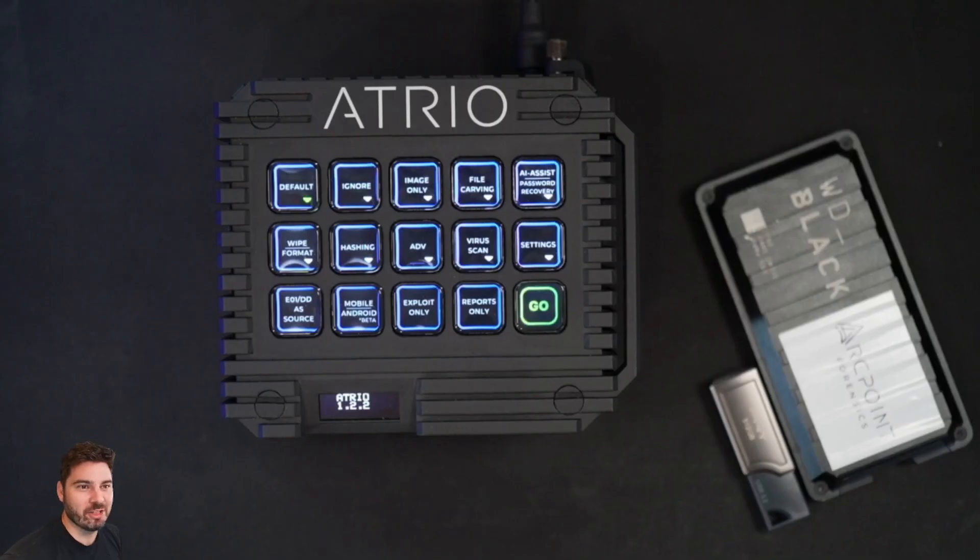Atrio is an advanced digital forensics tool with both multiboot and multitasking capabilities. Functionally, it's easy to learn, easy to teach, and hard to forget. It's designed around automation and portability to assist you on the go or in the office.